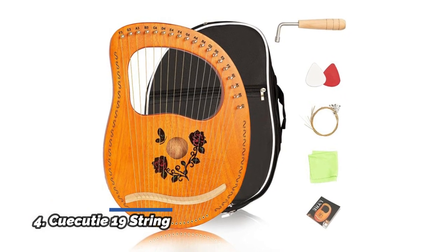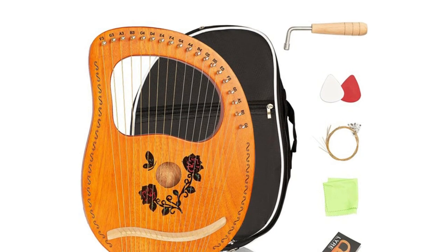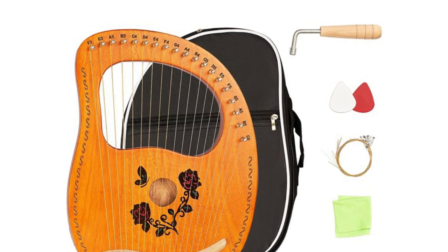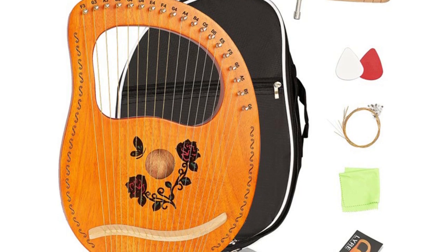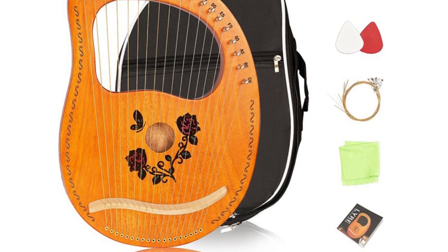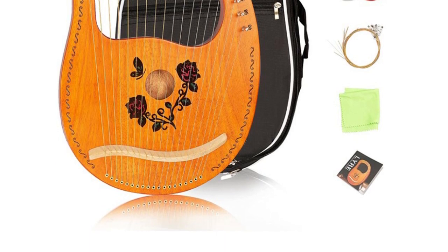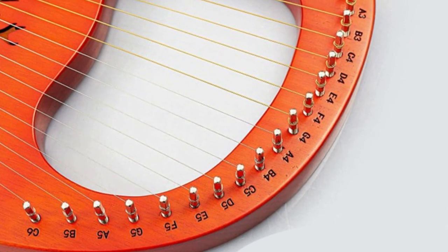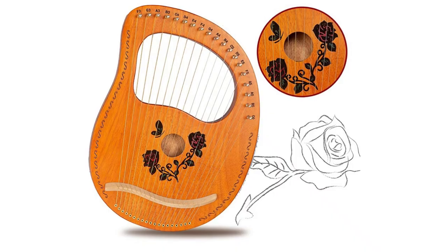Number 4: QEQD 19 String. The newest 19-string harp offers more tones, more choices, and more music. Using high quality steel strings, it is clear and beautiful without hurting your hands and is easy to tune. Made from a solid mahogany resonance box and carbon steel keys to ensure better sound. A high density black gig bag provides good protection. When you gently pluck a string, it resonates to produce a continuous sound, warm and pure.